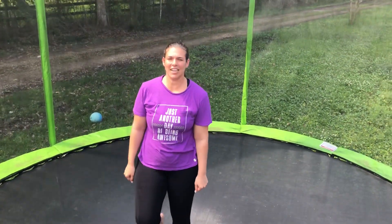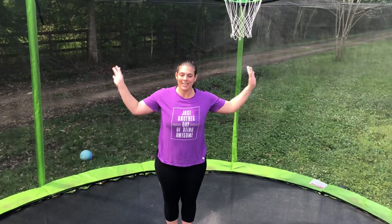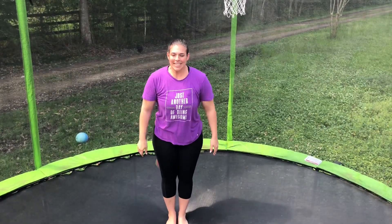A little harder on the trampoline. That's our tuck jump. What was that called? Tuck jump. Let's do it again.